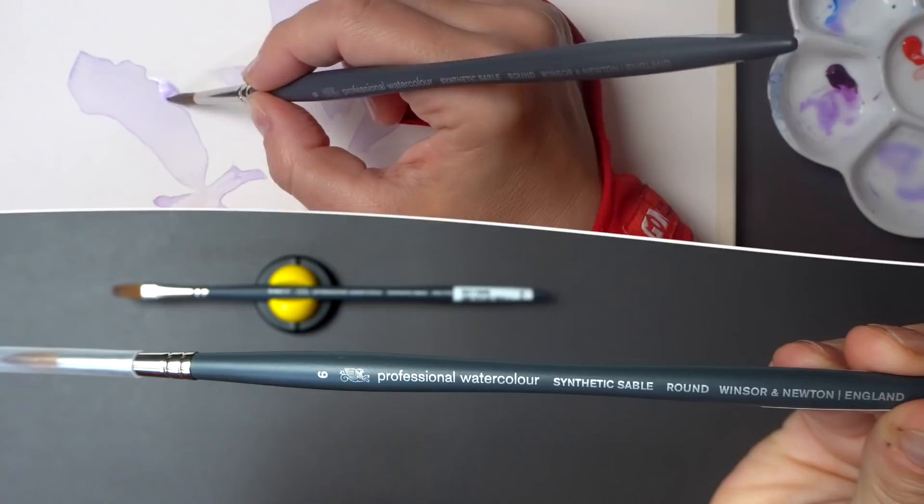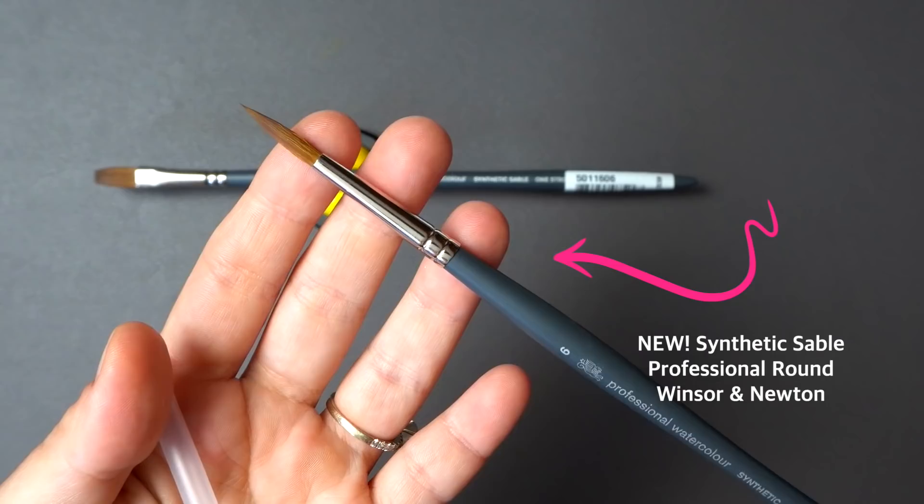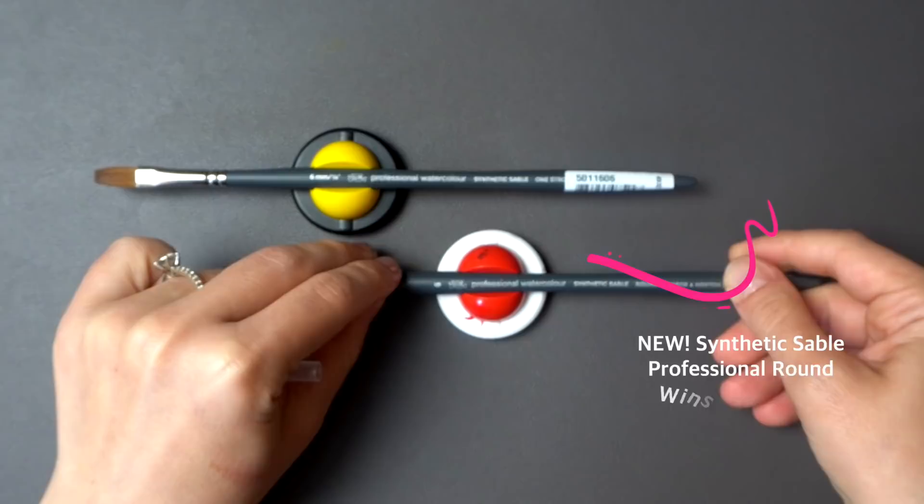The brush I'm going to use is a new professional round synthetic sable from Winsor & Newton. Because of the fine tip, I'll be able to do the entire painting with just this one brush in size six. But you can also add a smaller brush for those fine details in the center of the flower.